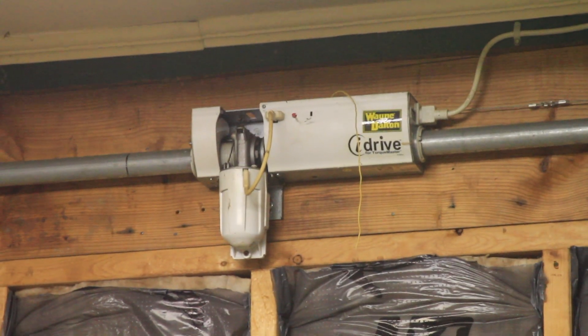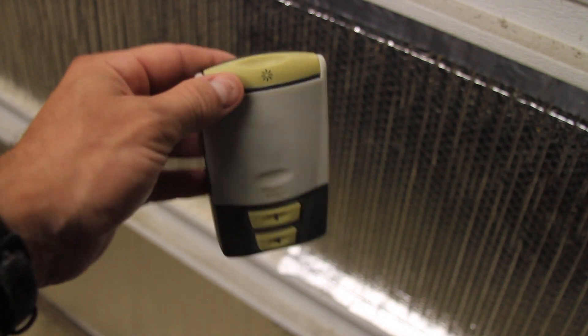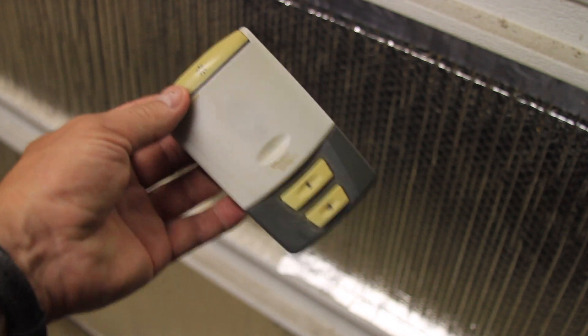Unfortunately, these are known to be very terrible and they break frequently. I think it's unusual that there are any around that still work, and it's unusual that anybody will try to fix them — once they break they get replaced with a more traditional unit, which is unfortunate because it is a pretty neat space-saving design that when it works, works pretty well.